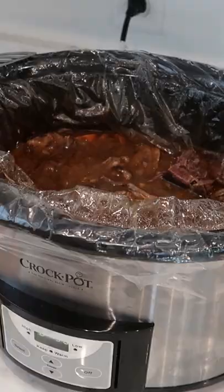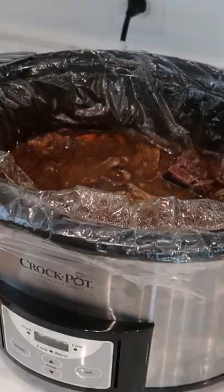8 hours later the beef was falling apart, so I chopped it into some manageable chunks and a hearty home cooked meal was ready to serve. I fed over a dozen people with this and everyone went home super satisfied. It's a timeless classic.